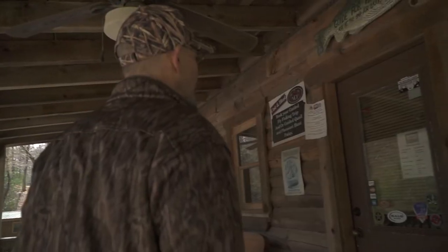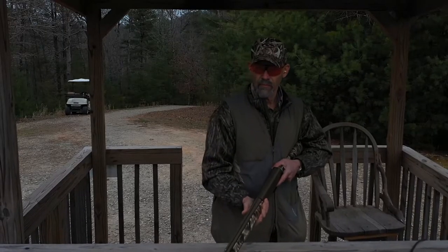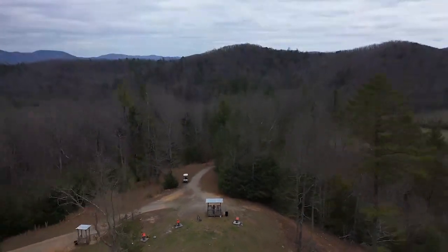I don't understand how people practice their duck calls, train their dogs, paint their decoys — then instead of going shooting, they fish, they play golf, they do whatever all summer. You need to shoot your gun.